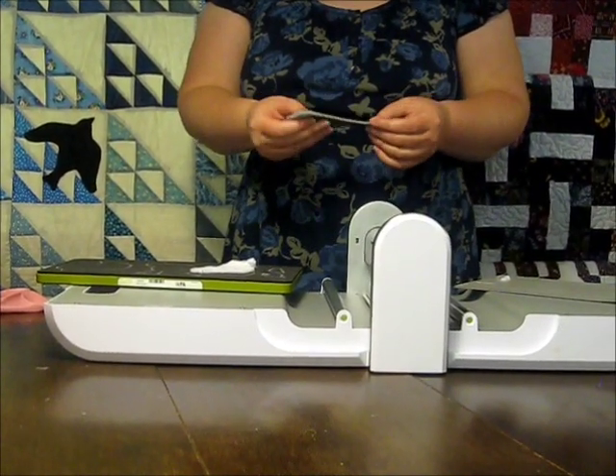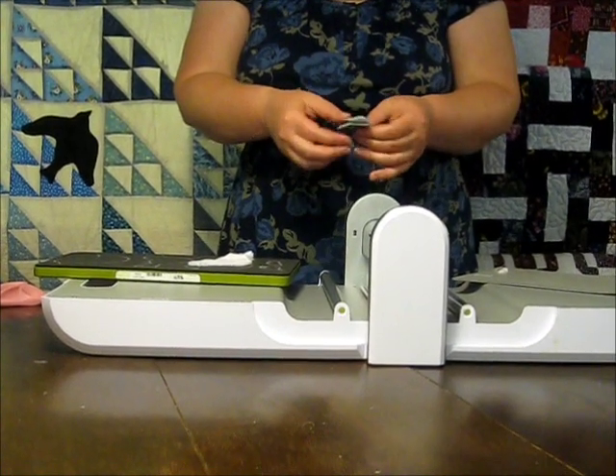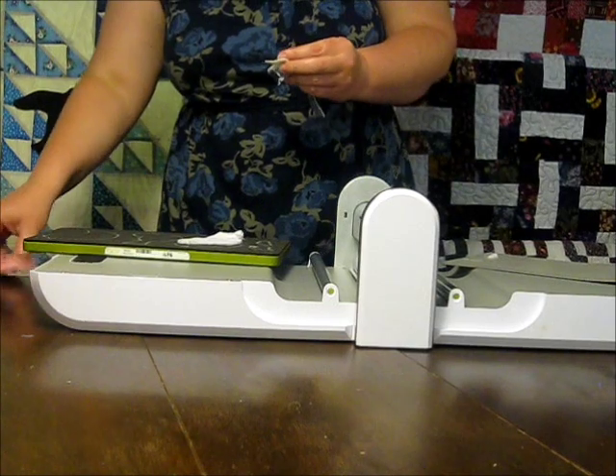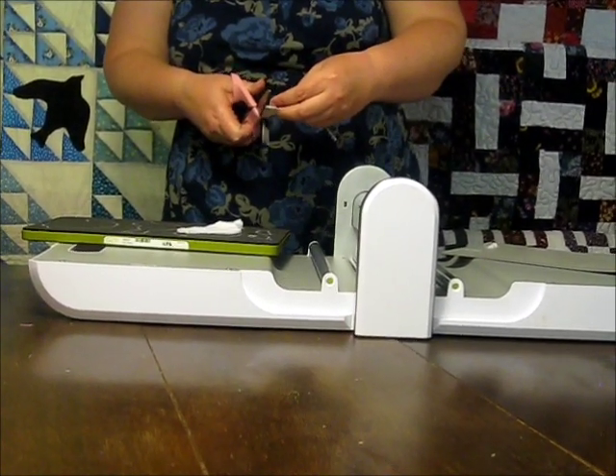Once you have your birds cut, go around the outer edge of the bird with either zigzag or buttonhole stitch, sewing through all three layers. The beaks have a tendency to get fiddly, so to keep the batting from showing I just trimmed the batting off of my little bird.